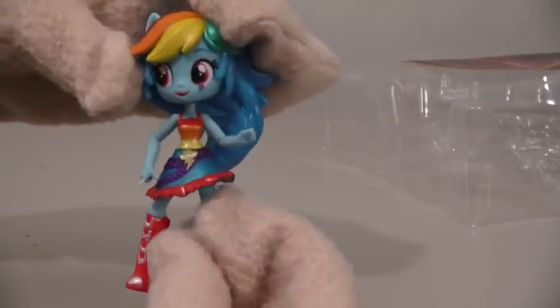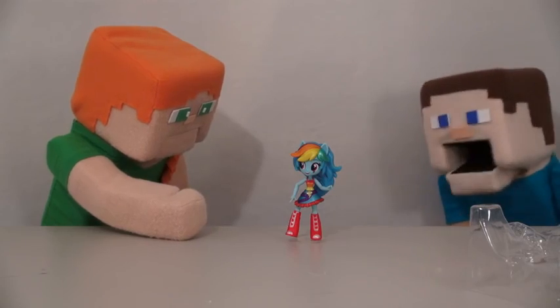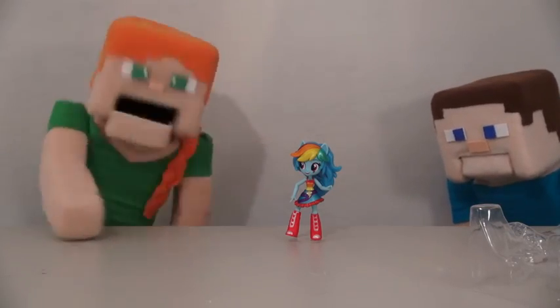The third figure we have is Rainbow Dash. She has a rainbow colored dress and really cool hair as well. I love how colorful her dress is. Ooh, Alex, you seem to like all these dresses. Well, they're all cute.